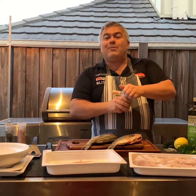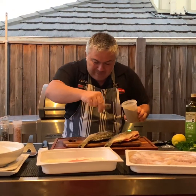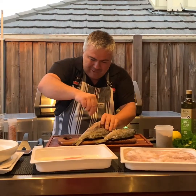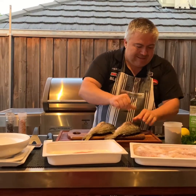Our oregano — we've got to thank our friend Steve, who brought it back from Cyprus recently. Beautiful rigani from Cyprus. We apply it generously on top of the fish and a little bit inside as well. Just like that — excellent, beautiful.